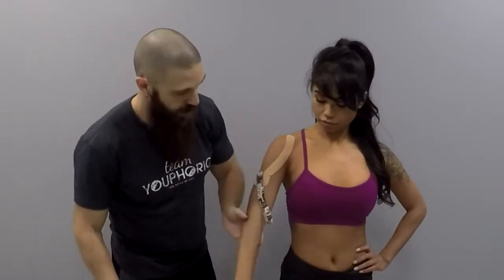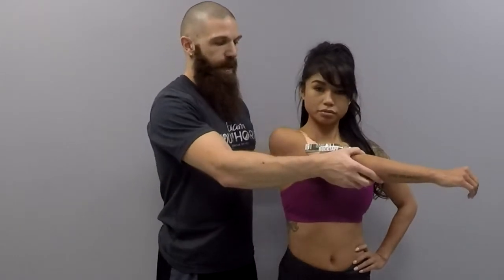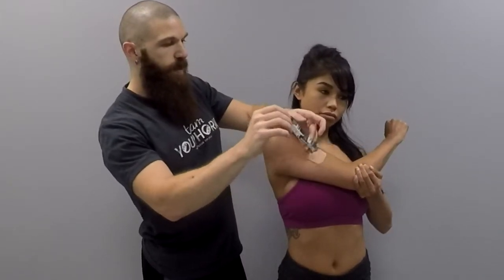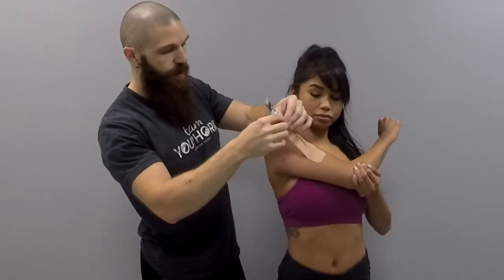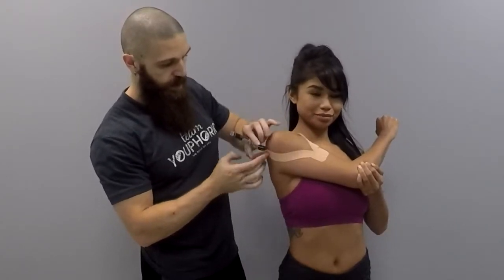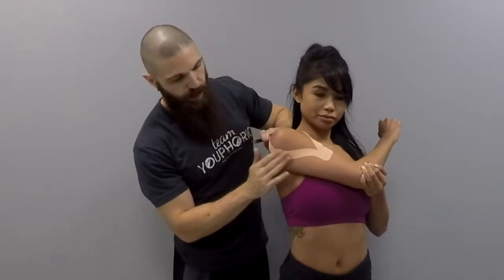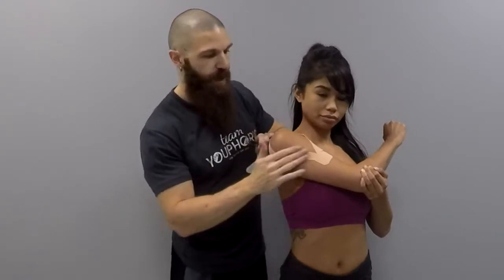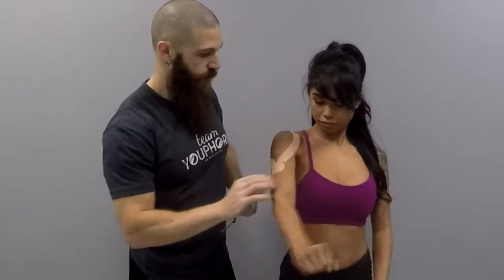Then we will take them into flexion and adduction — get them to hold their arm towards their chest as much as possible. You are going to trace the posterior deltoid with very little tension, activating the adhesive and making sure that the end has no tension in it at all. Then have the client relax their arm.